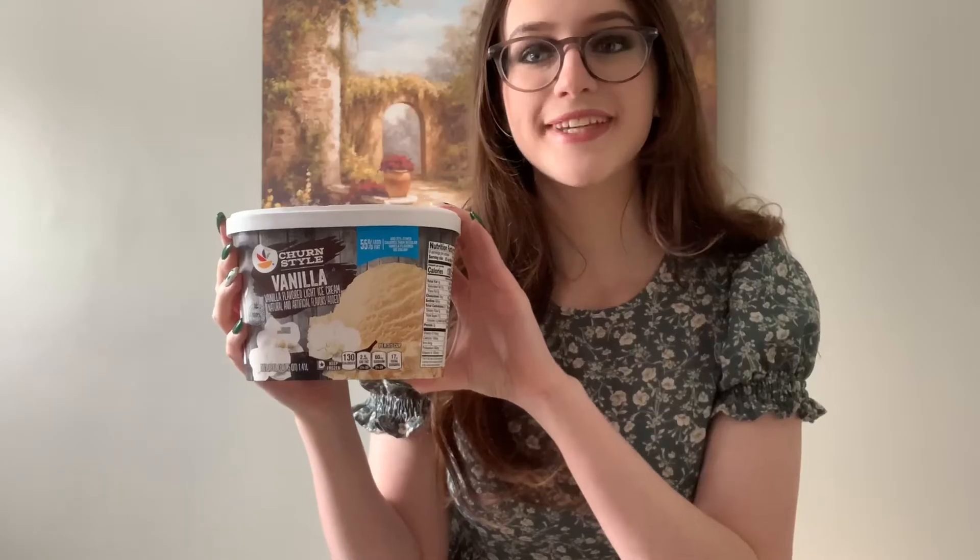For this milkshake, you will need some Lucky Charms, obviously, some marshmallow fluff, vanilla ice cream, some milk, and whipped cream.